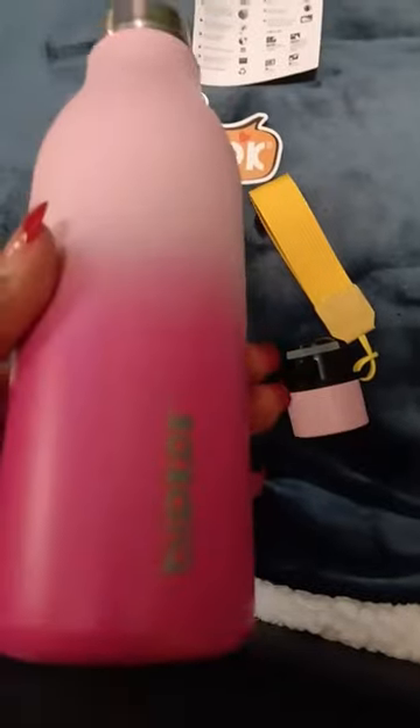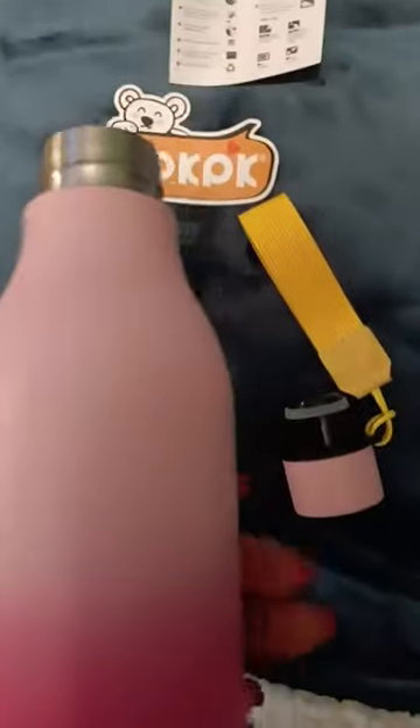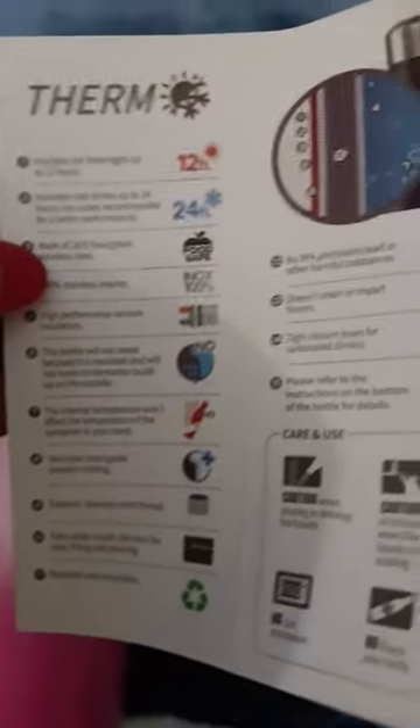That'll be better for me because I'll be able to drink more water. It keeps the water cold for 24 hours. Here's another thing here — insulate hot up to 12 hours and insulate cold to 24 hours. Perfect.